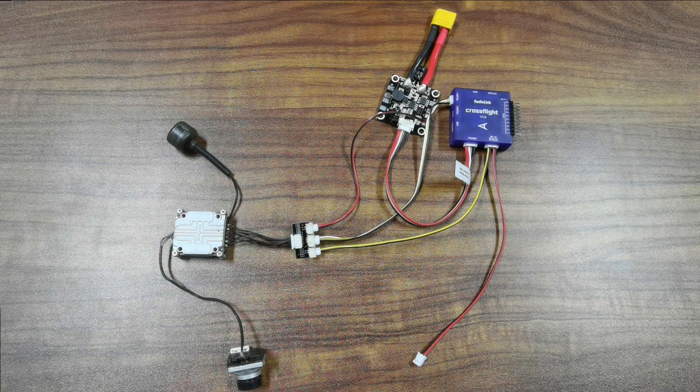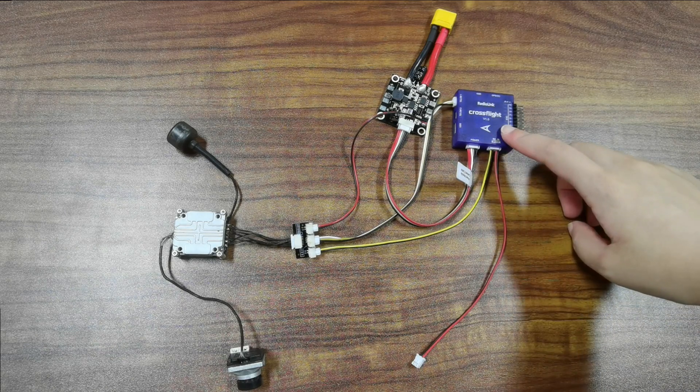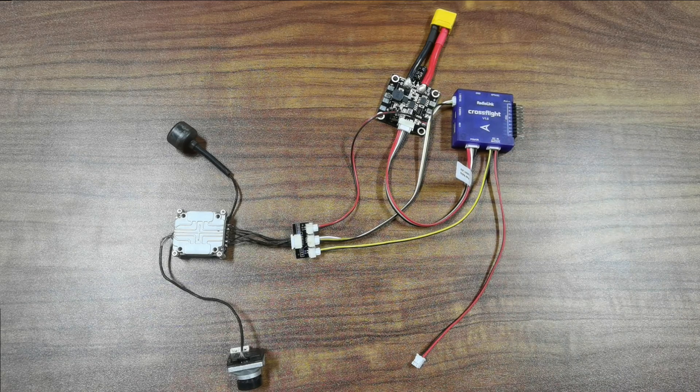And if you do not use the DJI transmitter, you can just use the original cable of CrossFlight to connect it to the receiver. And here is the connection diagram.